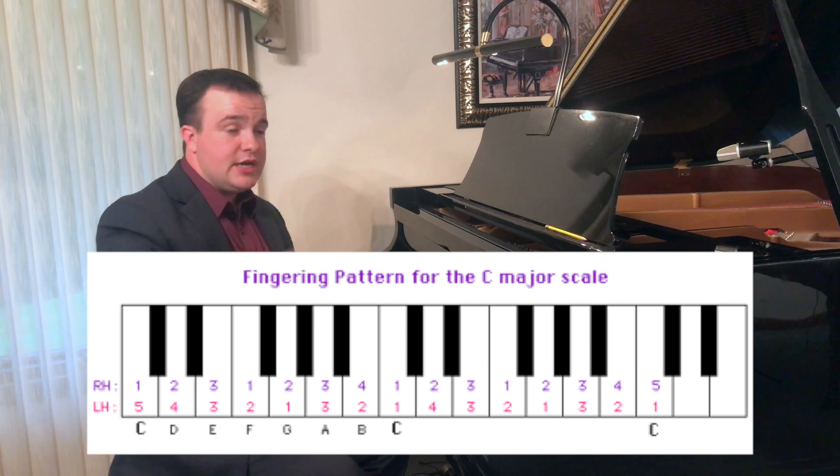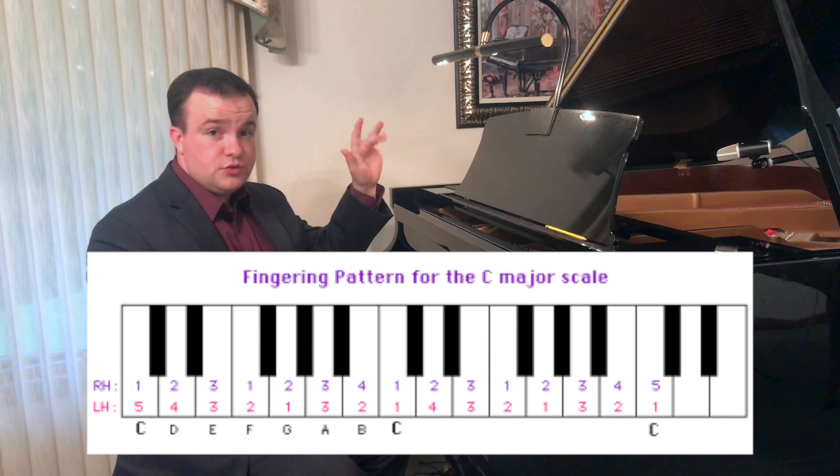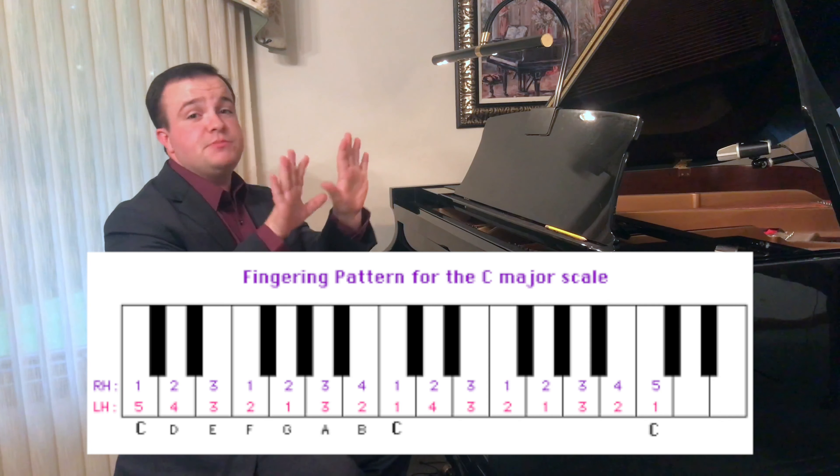And then the opposite going down: 5, 4, 3, 2, 1, then 3, 2, 1. And going back up: 1, 2, 3, then 1, 2, 3, 4, 5. Same with the left hand — they just mirror each other.